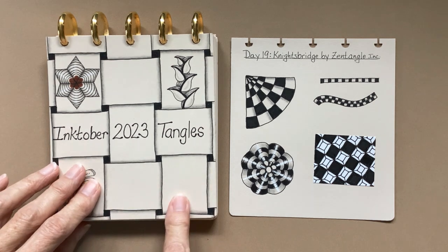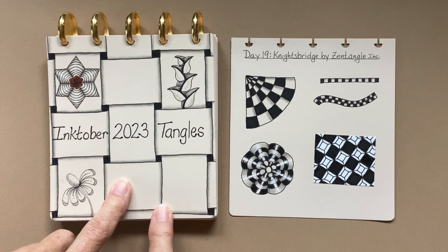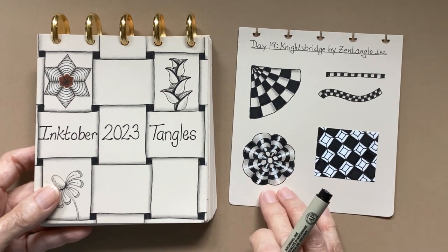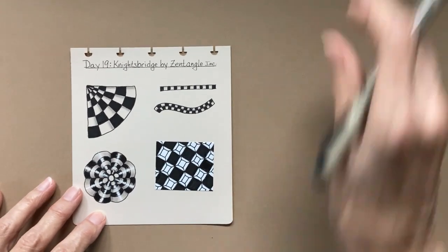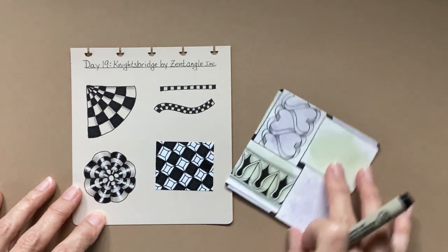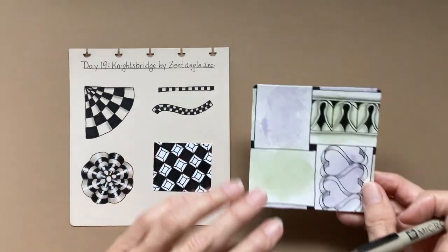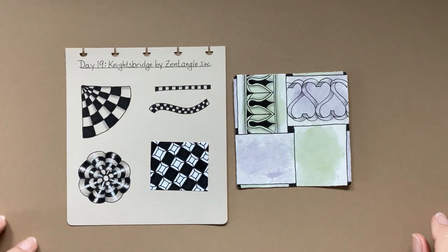This is my homemade sketchbook — if you're interested in how I did that, there is a link in the description. I do practice on other sheets of paper and in my sketchbook so I can show you ideas. We are using a Zentangle tile, a three-and-a-half inch tile that we've put together with the pattern W2. But of course, you don't have to do that — you can use any paper with any pen and just enjoy drawing.